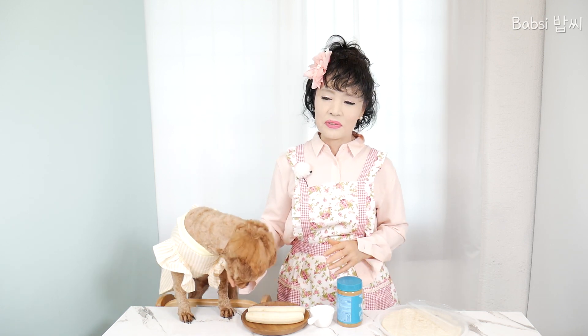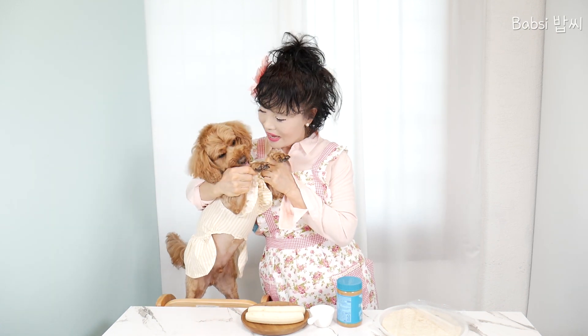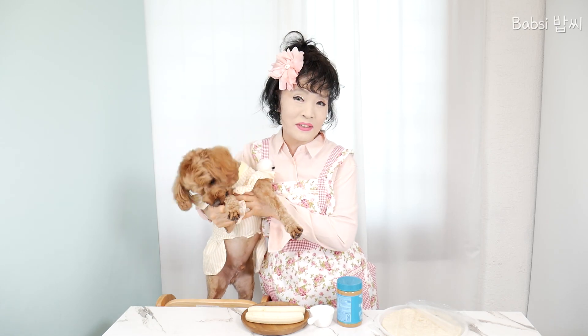Now I will introduce our sweet Bobby. Bobby! Hello! Hello! How is that? I don't know.